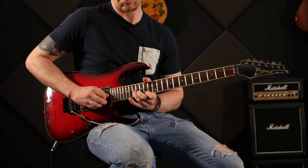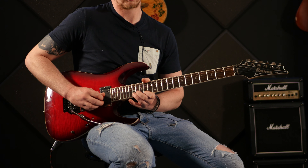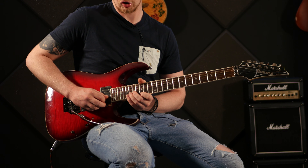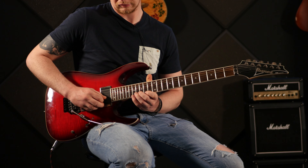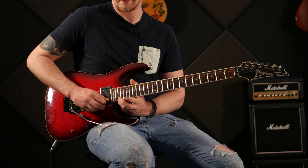Then there's a series of unison bends working up almost chromatically. It starts between the 17th and 14th fret — 17th fret on the b string with your third finger hitting the 14th fret on the high e string, three times. Then it moves up one fret to the 18th and 15th, then up two frets to the 20th and 17th, then up another fret to the 21st and 18th. Finally you finish off with a big bend on the 22nd fret of the high e string — and if you've got a vibrato bar, bonus.